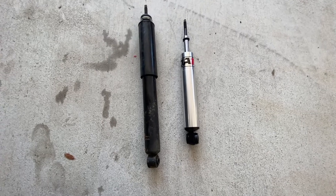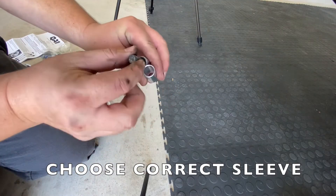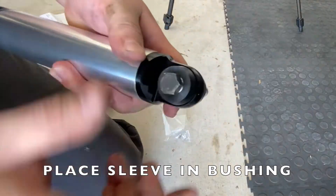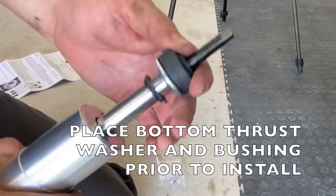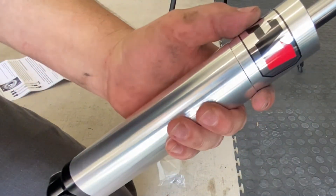All right, there you have it — the difference between the old one and the new one. It's ready to install, so let's go ahead and put it in the car now.